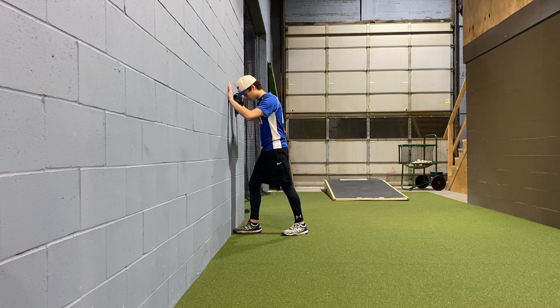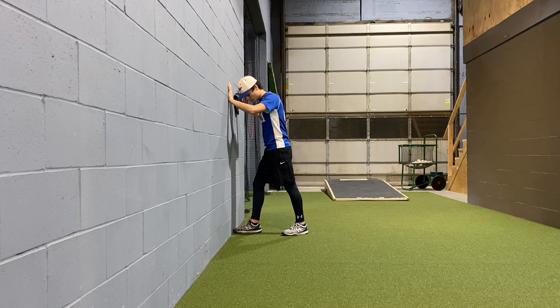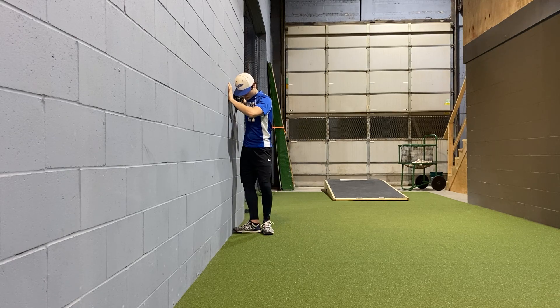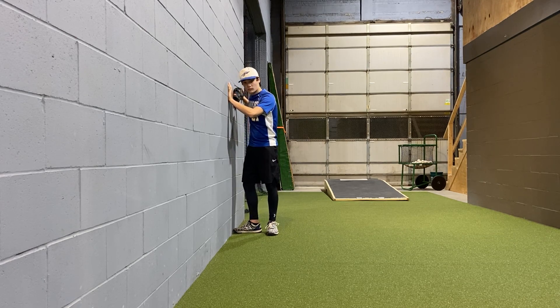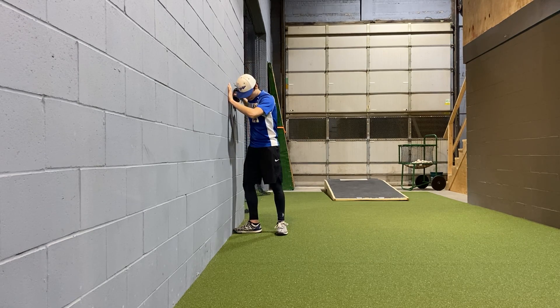Matt's going to put his hands against the wall and he's going to put his lead foot, his glove side foot, up against the wall, straight back. He's going to measure his back foot or his throwing side foot relatively close — it doesn't have to be touching, but it's fairly close. If you have a padded wall, you can go further away. Because we're using a cinder block wall today, we're going to go right behind his foot.